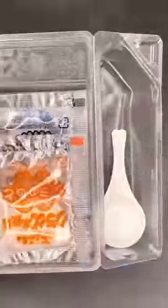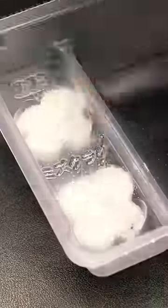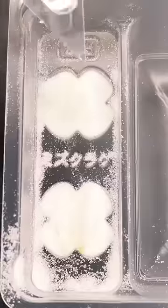Today we're making jellyfish. I found one of these science experiment kits at the store in Japan and decided to pick it up because: 1. Jellyfish are cool, and 2. It just looked really good.